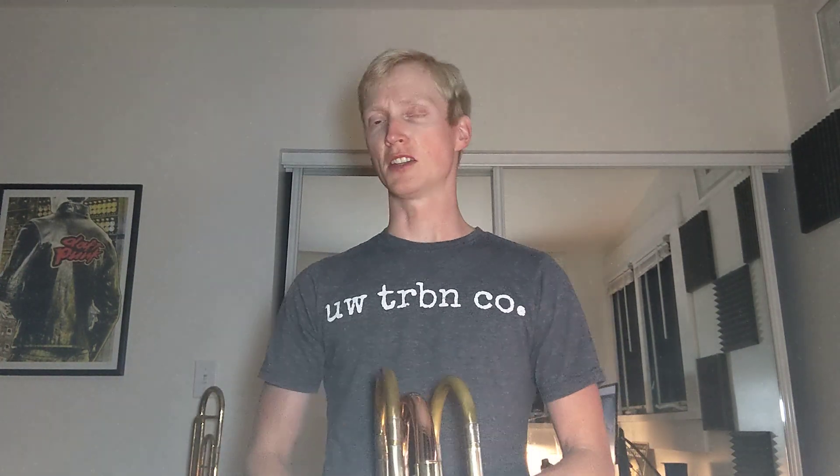I've sold both the Edwards B454 and my Holton TR185. Despite saying I wouldn't, I came to the realization that the 454, though it's very good, wasn't quite good enough for me to want to play every day, and therefore I shouldn't have it. And the 185 — even though I love it so much — I knew I wasn't going to play it enough to be worth keeping.